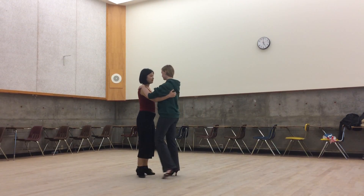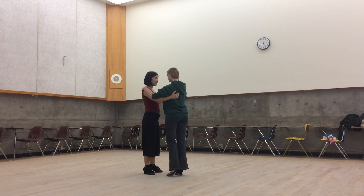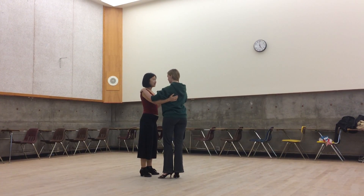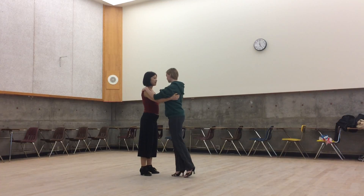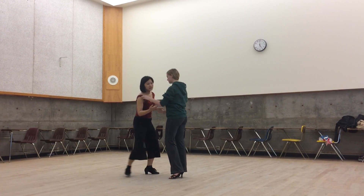We started off with a simple Vallejo from a sidestep. We did these nice little rotations and gave them a little action. And we can do the same thing the other way and give it a little extra momentum. So what does that look like?